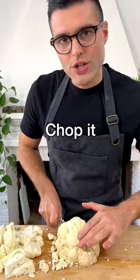Rinse the cauliflower, then pat it dry, chop it into rough chunks, and add it to a baking sheet lined with parchment paper.